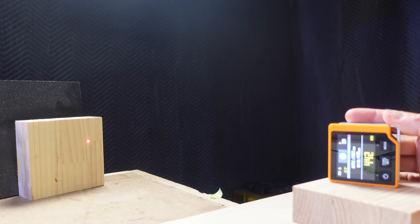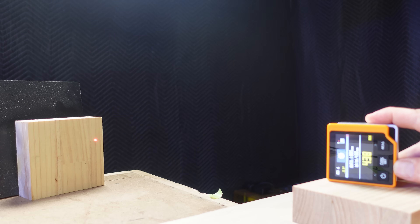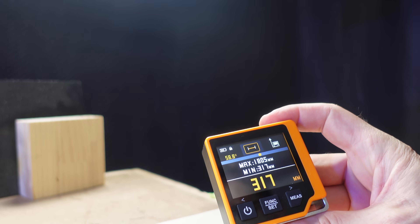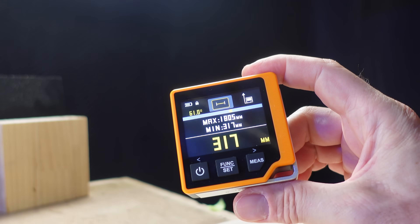There is also a hidden feature that I found by accident that I couldn't see documented in the manual. If you hold down the measure button, the timer starts for 30 seconds, and then the tool records the minimum and maximum distances recorded during that time. I have no idea what I'd use this for, but it's kind of interesting.